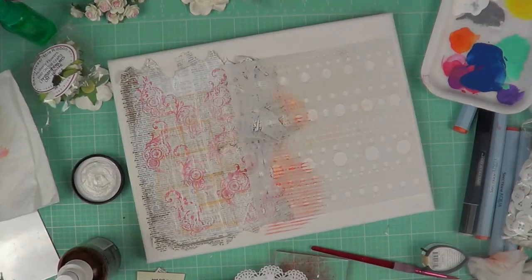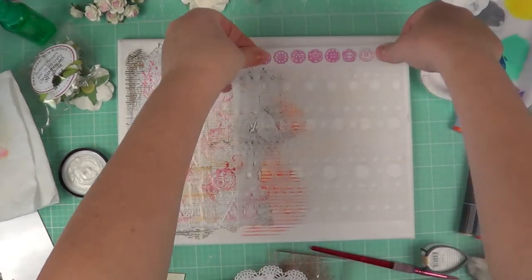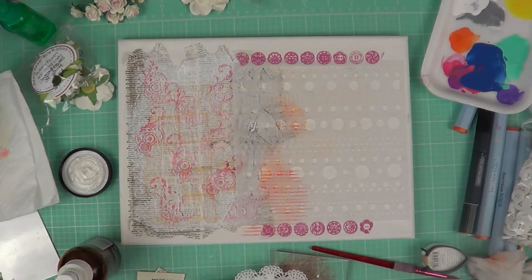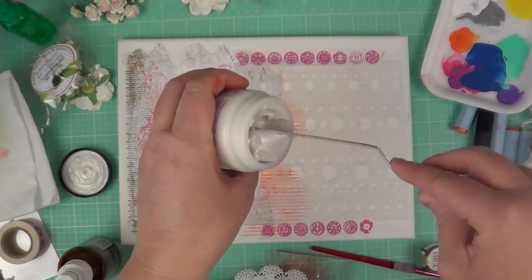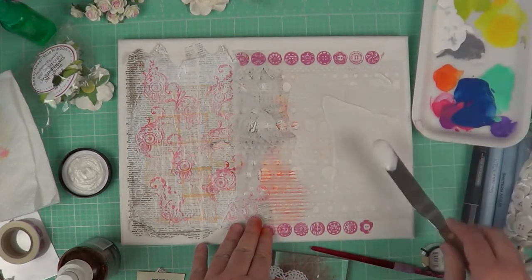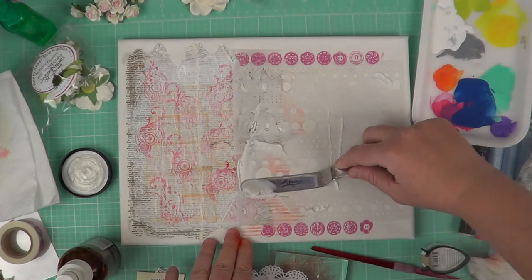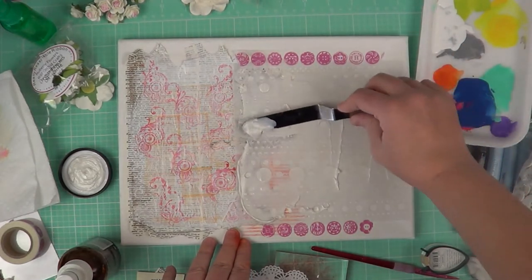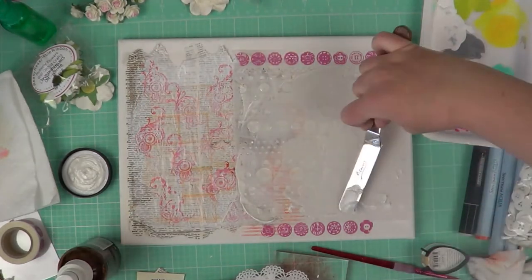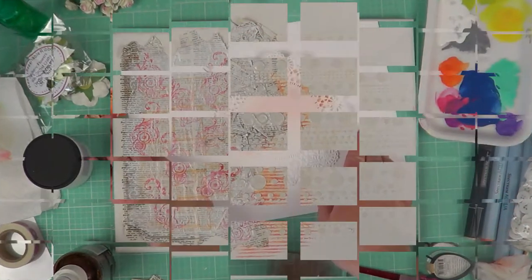Now we're going to use our third stencil from the newest Sheena Decorative Stencils Collection — it's called Pop Dottie and it's also a 7x7 stencil. I'm going to take some washi tape and stick it directly down on my canvas. Then I'm going to use the Dream Weaver Stencils Pearl Scent Embossing Paste, which has a really nice pearly, creamy tint. I'll color right over it with the Spectrum Aqua markers a little later so you'll see it stays pearly even with color added. I'm being very generous with this paste — just a reminder to wash your stencil immediately afterwards, as this paste dries really, really fast.